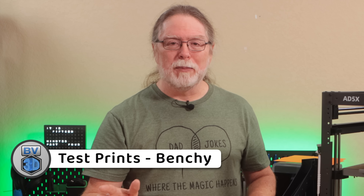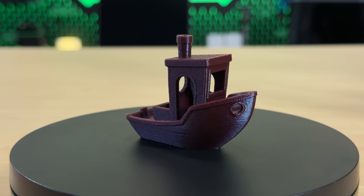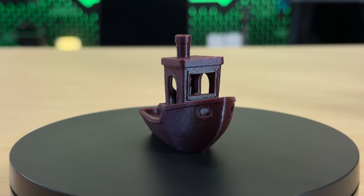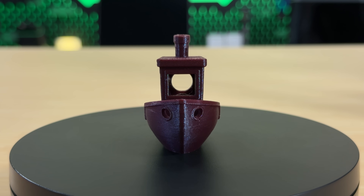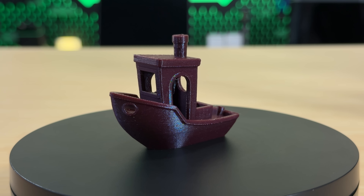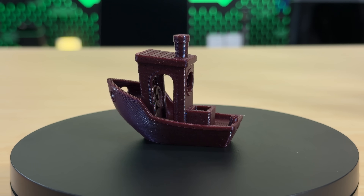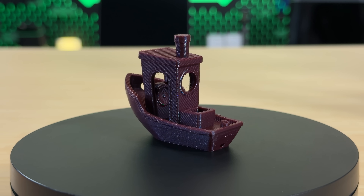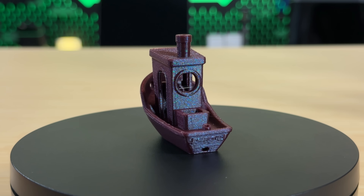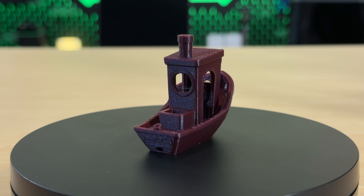Here's the Benji I sent to the printer. I sliced it using standard settings at 0.2 millimeter layer height, and it took about 41 minutes to print. The filament is FlashForge's Marsala PLA — it's like a dark purple with a bit of bluish glitter dust in it. The Benji came out pretty good. There's a little bit of stringing in the wheelhouse, but it's just a few little wispy bits. Overall, there's really nothing to complain about here.